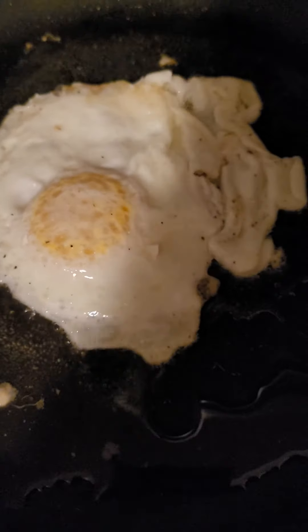And that my friends is how you cook a fucking egg. Very fucking easy. I know you can do it. The egg is just about done. Let's take another look at it. There's your fucking egg — all done. Very quick and easy.